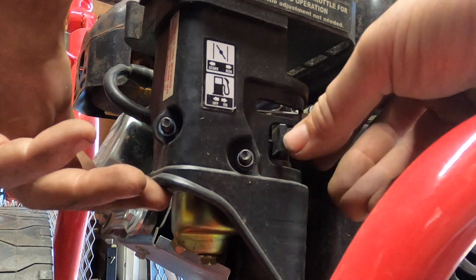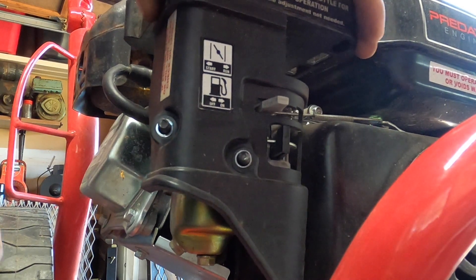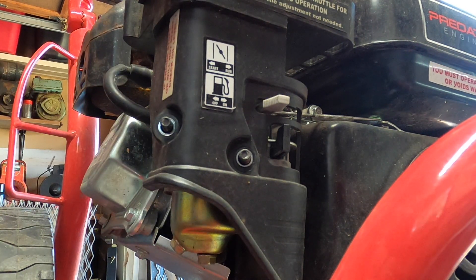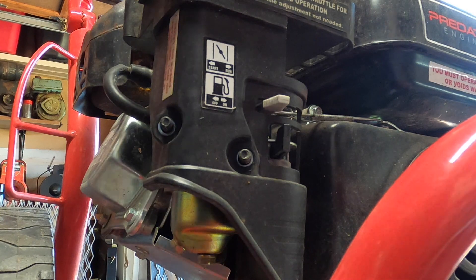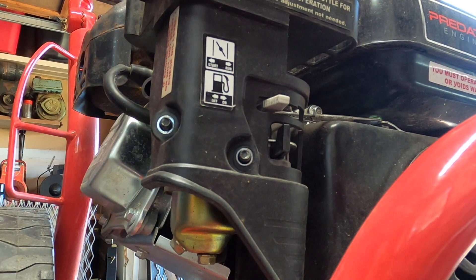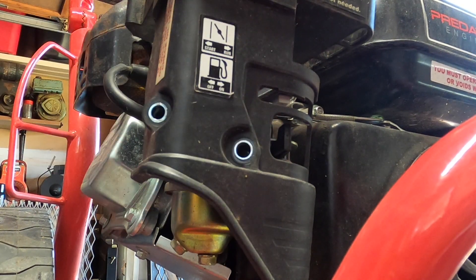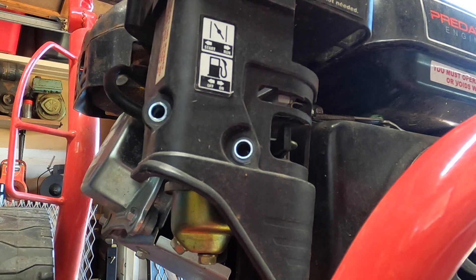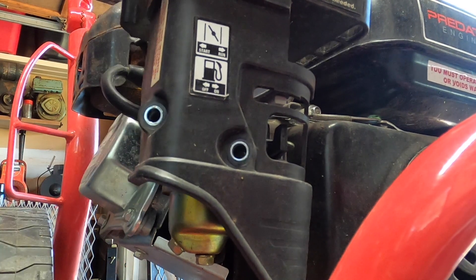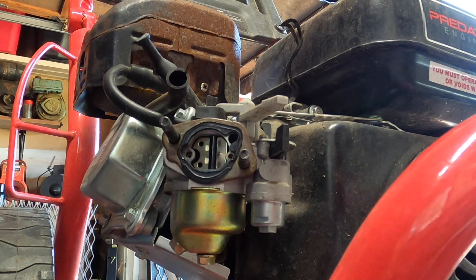The fuel's off. Wouldn't that be funny — this whole thing was just because the fuel wasn't on. Granted, the tank is pretty much empty. We have the vent. There's another vent. So many vents on this thing.